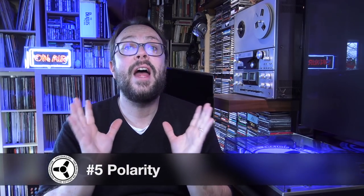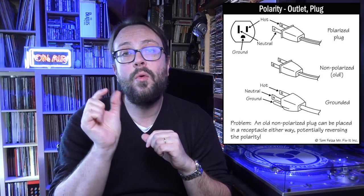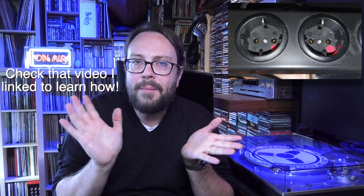Point number five: polarity. This mainly concerns EU-type connections, because with UK or US types you already know which is the hot and which is the cold. In Europe, the plug is reversible, which is not good. You need to know the polarity of your cable — I explained how in a separate video. You also need to know where the phase is on the power strip itself, sometimes indicated with a red dot, to achieve the perfect phase combination with your cable and equipment.